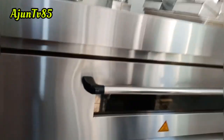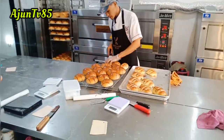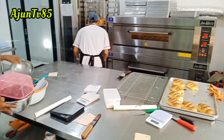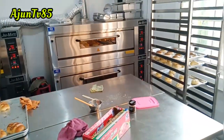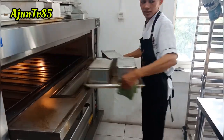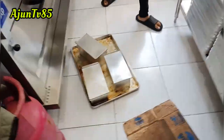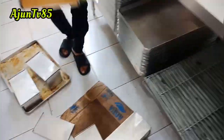Dengan api seperti biasa, kalau roti tawar apinya bawah 220, api atas 210, dengan oven Cimet. Berhubung sudah kurang lebih 30 menit dengan api bawah 220 dan api atas 210, baru kita angkat.